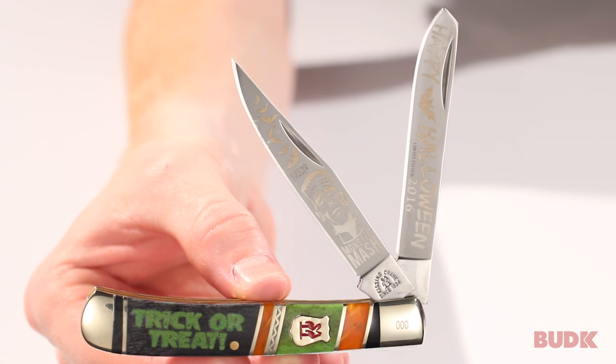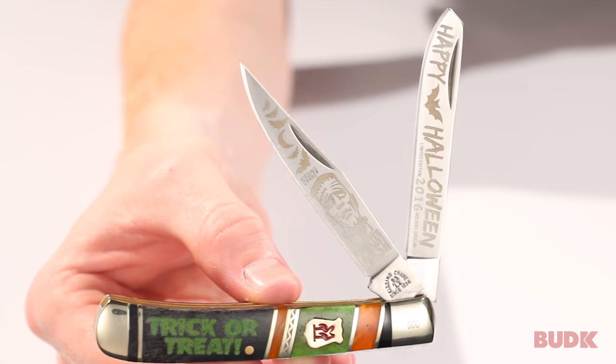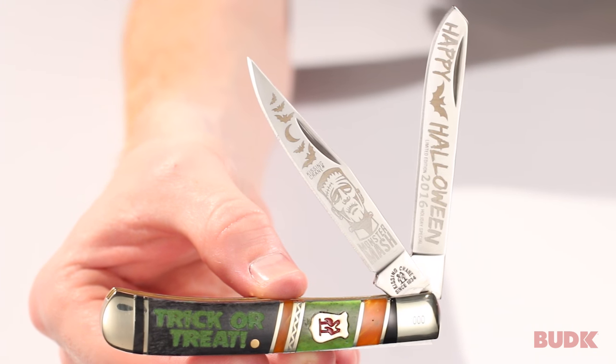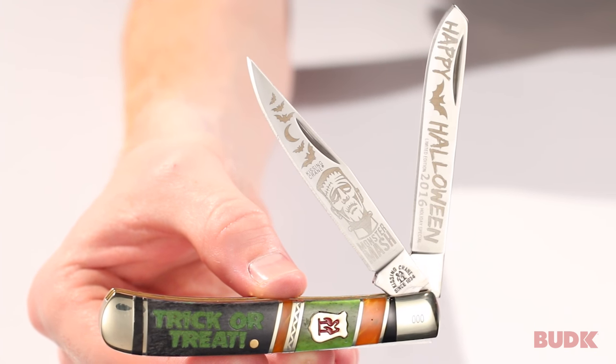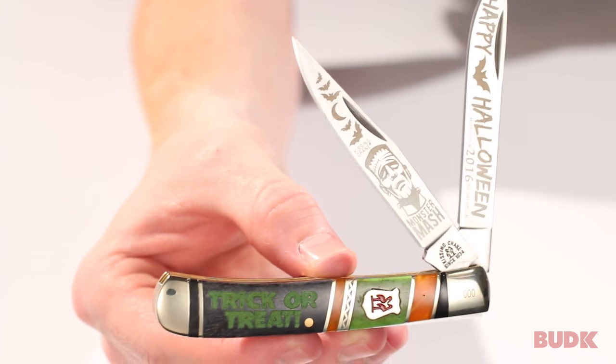Hey guys, this is the 2016 limited edition Kissing Crane Halloween Trapper, and this is my favorite Halloween Trapper to date. All the components, the color scheme, everything is just really working well for this knife. So let's jump in and take a closer look.